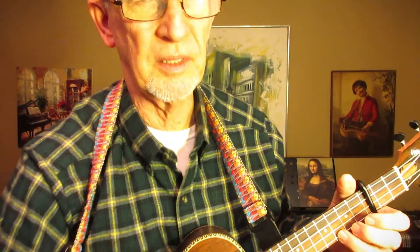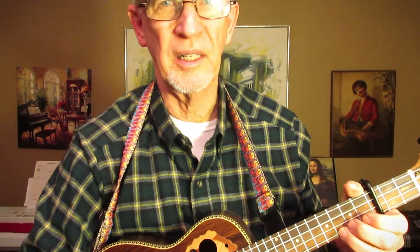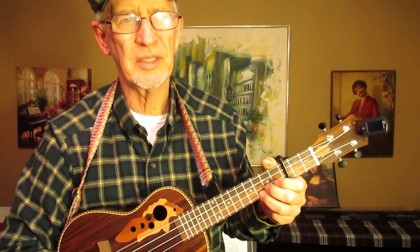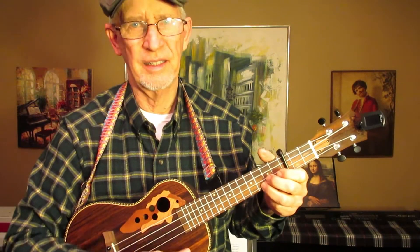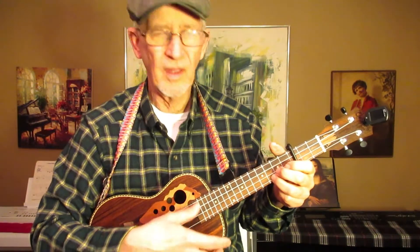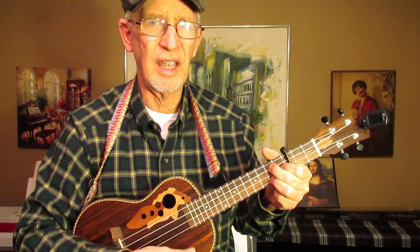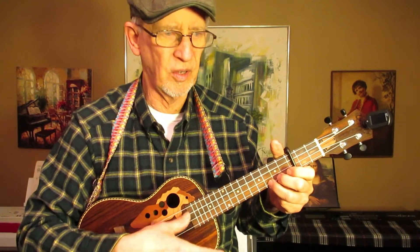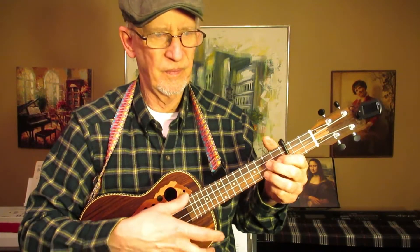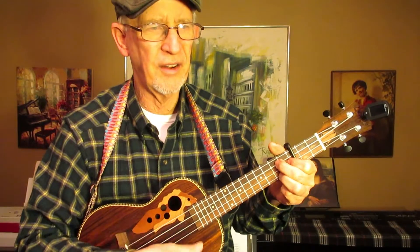I've been making some experiments with the capo and I have placed it on the seventh fret on my baritone ukulele and it makes my baritone sound awfully light — like this sound right here, which is a capo on the third fret of a GCEA tuned tenor ukulele. I really like the sounds of both; I never did care for a capo